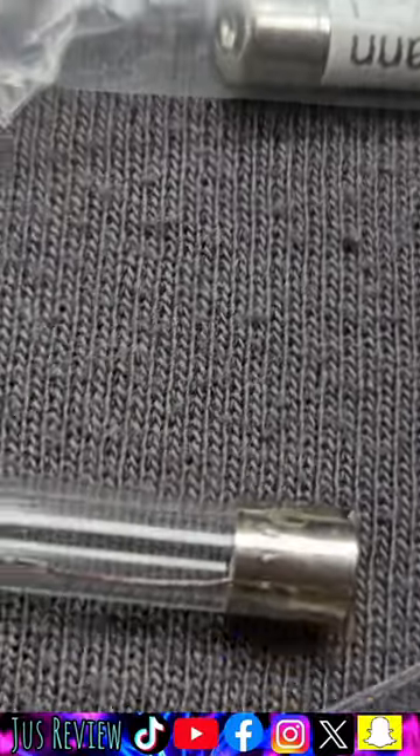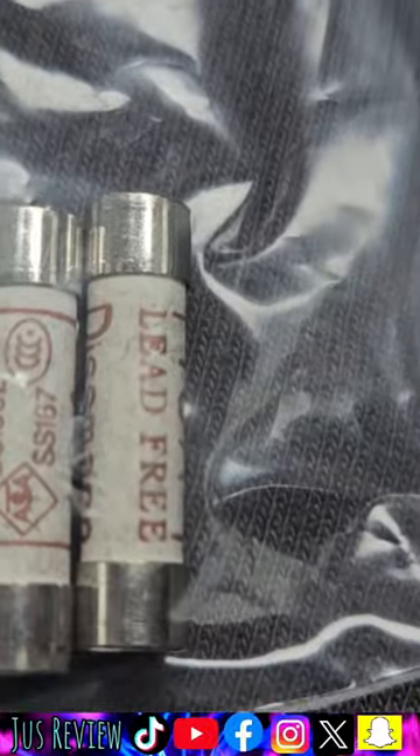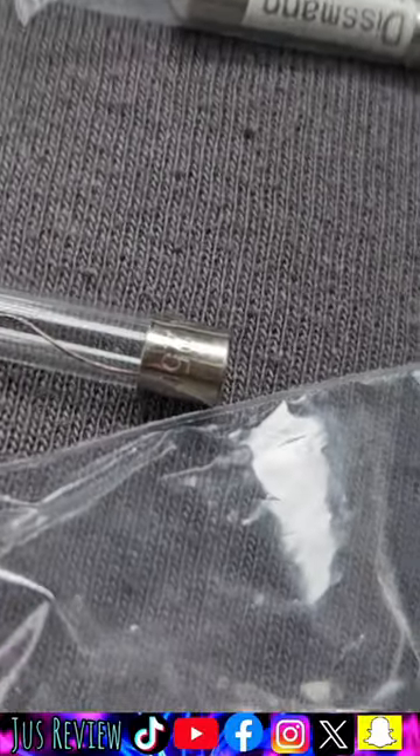Here I have a cigarette lighter fuse — as you can see it's broken. I've bought three different types: we've got 13 amp, 5 amp, and 3 amp. So I'm going to go ahead and test it.